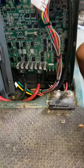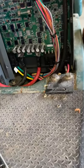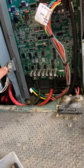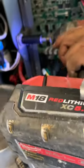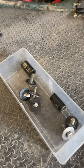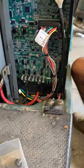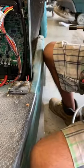Once the controller is exposed, you can remove the half-inch bolt that allows easy access to the wiring on the bottom. Keep all of your bolts and washers together. Raise the controller up and out.